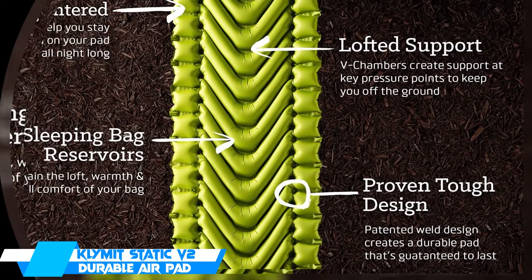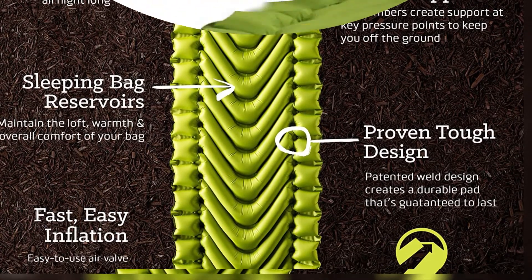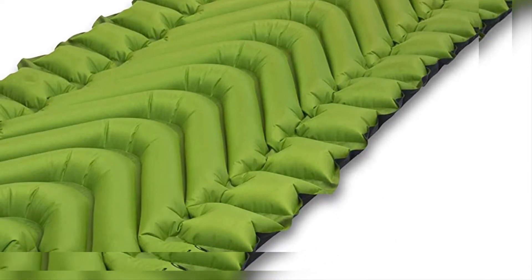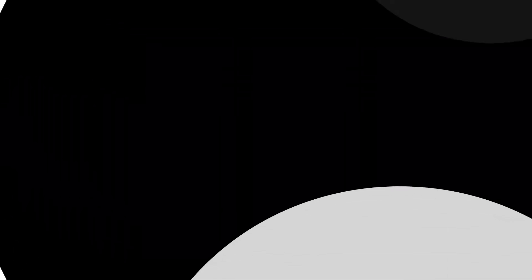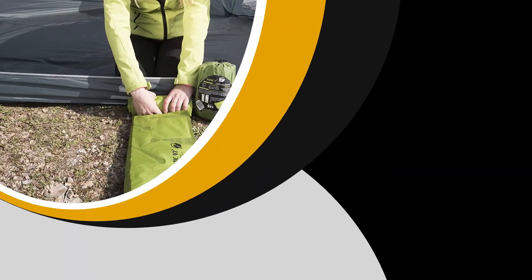The V-shape baffles, while unique, are not as comfortable as the horizontal baffles found on the NeoAir line, and the difference in thickness can be felt as compared to the Nemo Tensor or the Big Agnes Q-Core SLX. If you're a side sleeper, then the baffles may not keep you from bottoming out.